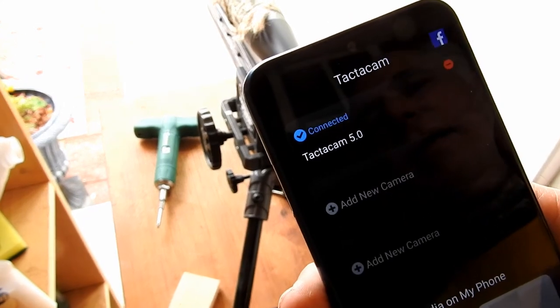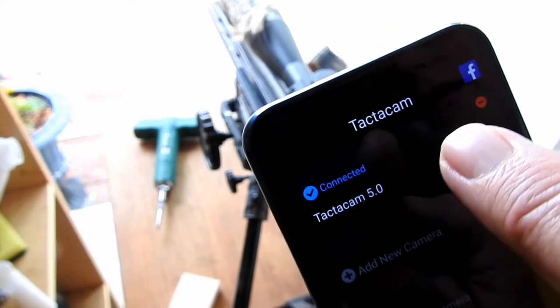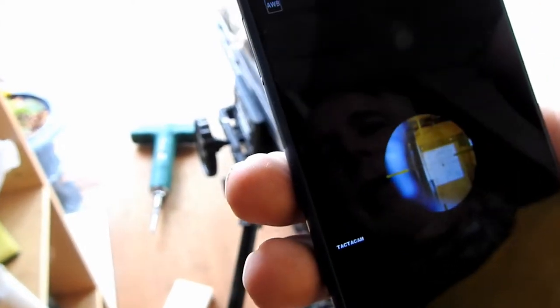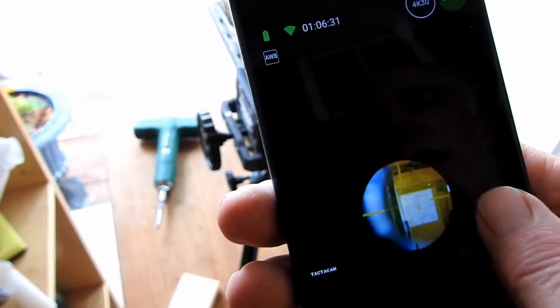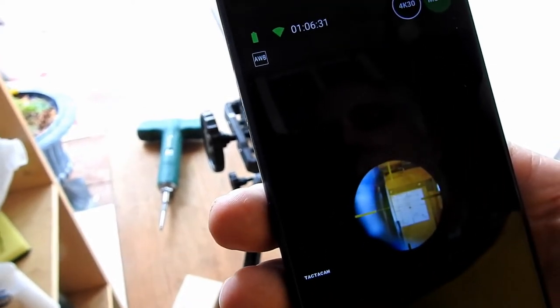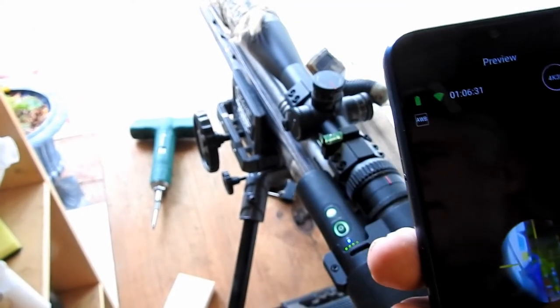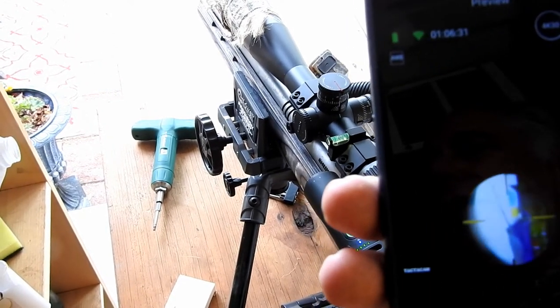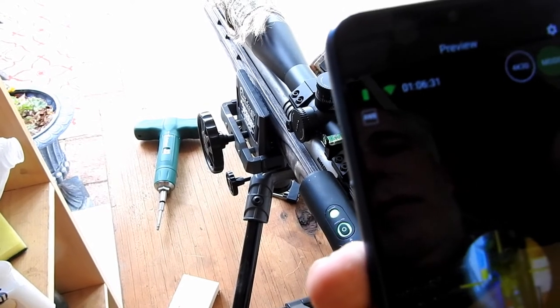Click on the Tacticam app — it shows the camera is connected but won't display until you click on it. It takes a moment to process, and then it shows you what the scope sees. You can see the crosshairs are in fact vertical and horizontal. I'll move the rifle around briefly so you can see that it is in fact moving.